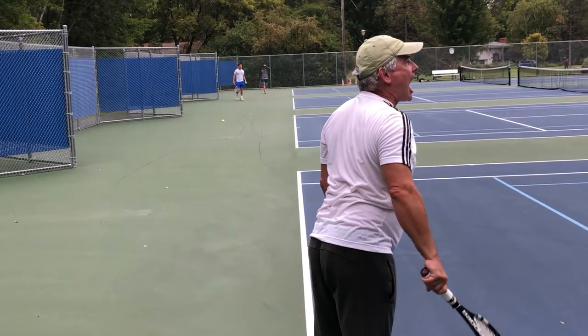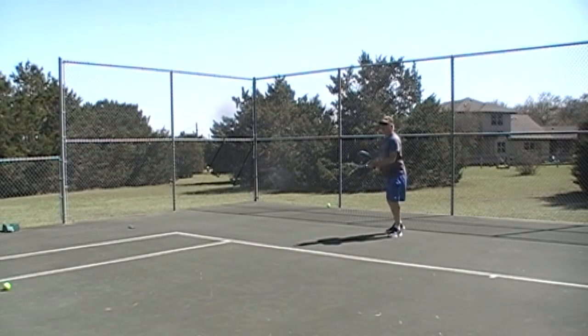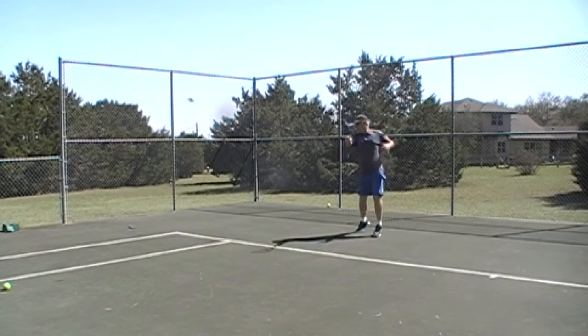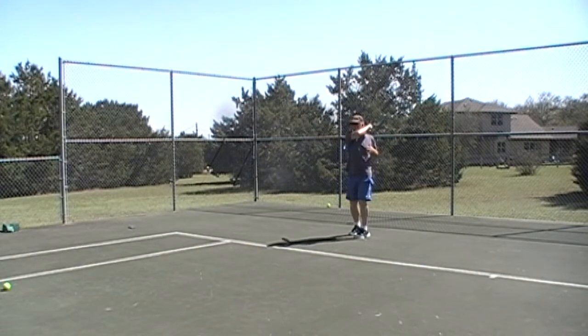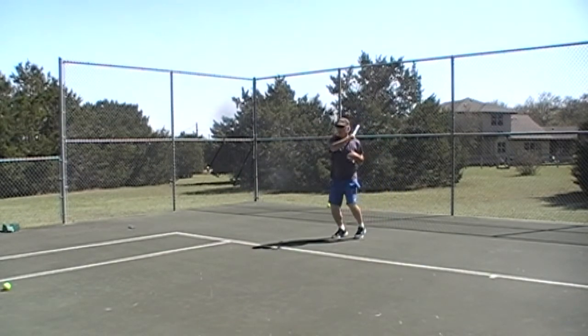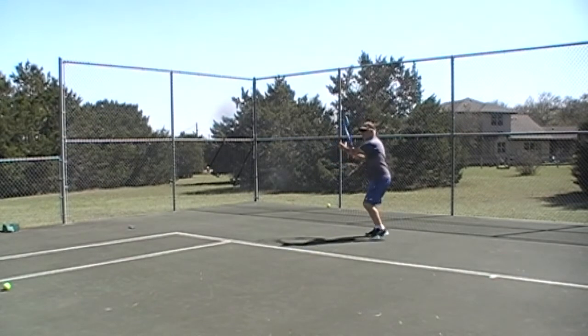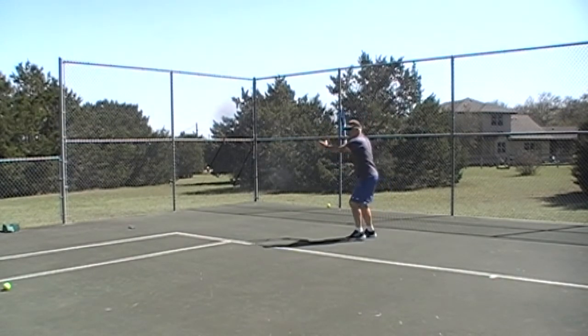That is why my forehand sucks. This video is taken March 23rd of this year. The big difference from the video taken September 25th of last year is that I'm 23 pounds lighter in this video. The other big important change is that my forehand, although not perfect, is smoother and more consistent.